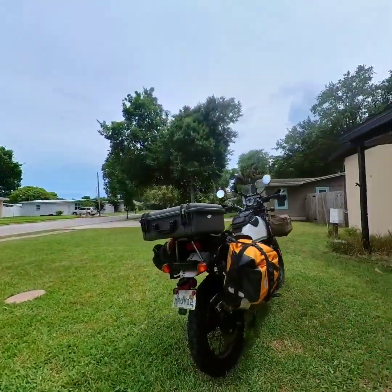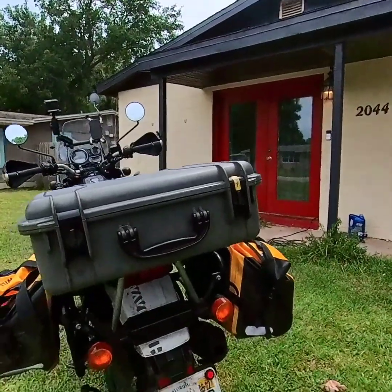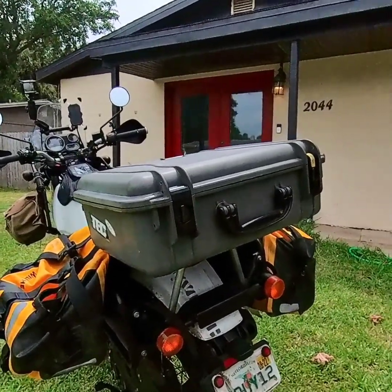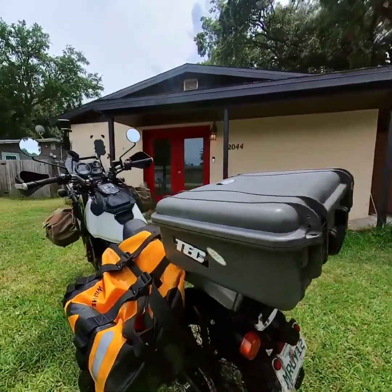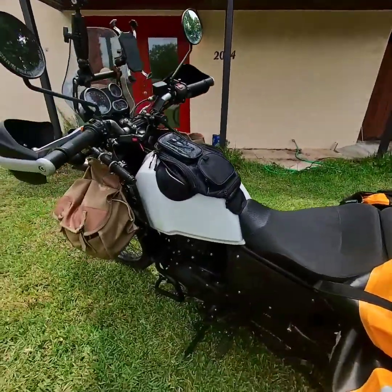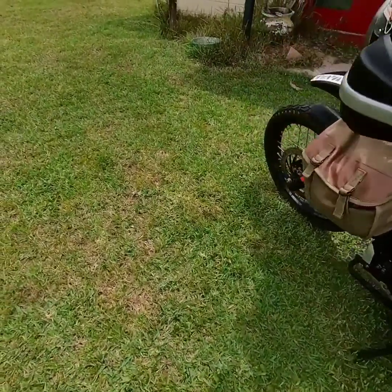I'm going to be packing up everything, selling the house, and moving onto the road, so one of the first things I put on the bike was a simple two-wire hookup alarm system with adjustable sensitivity. You can't even open one of the cases without setting it off, and it is nasty loud. It has a little keyless remote to turn it on and off — I strongly recommend it.